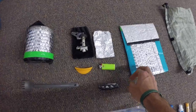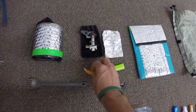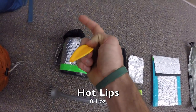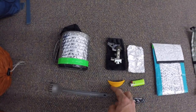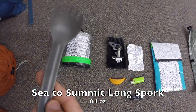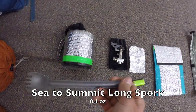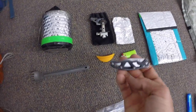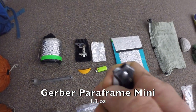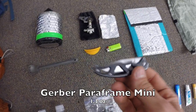A Bic mini lighter. The Snow Peak Hot Lips — it's a little silicone guard you put on the edge of the mug so you don't burn your lips when enjoying a hot beverage. Next up is my Sea to Summit long-handle spork — the alpha aluminum version, not titanium. Worked great last year, great for getting deep into food packets. A Gerber Paraframe mini knife — never needed anything else on the trail. Nice and sharp, clipped right on the shoulder strap of my pack.